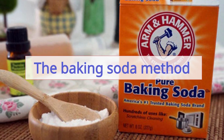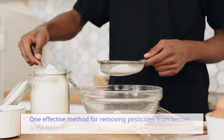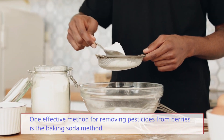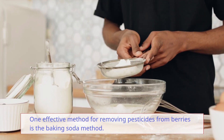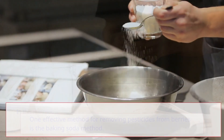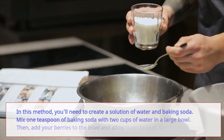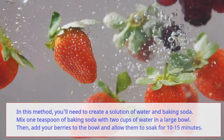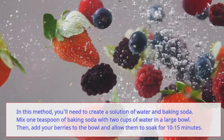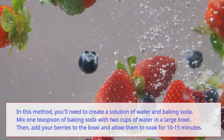One effective method for removing pesticides from berries is the baking soda method. Create a solution of water and baking soda by mixing one teaspoon of baking soda with two cups of water in a large bowl. Then add your berries to the bowl and allow them to soak for 10 to 15 minutes.